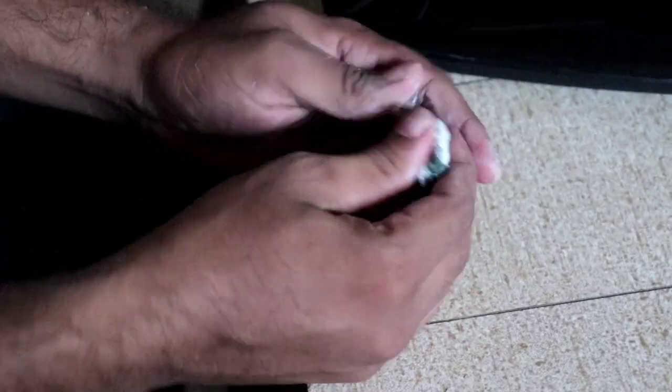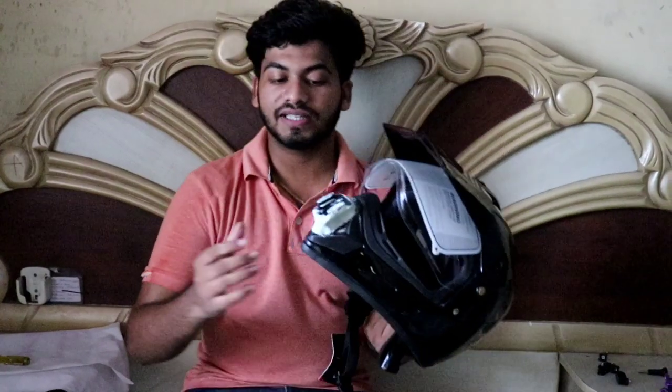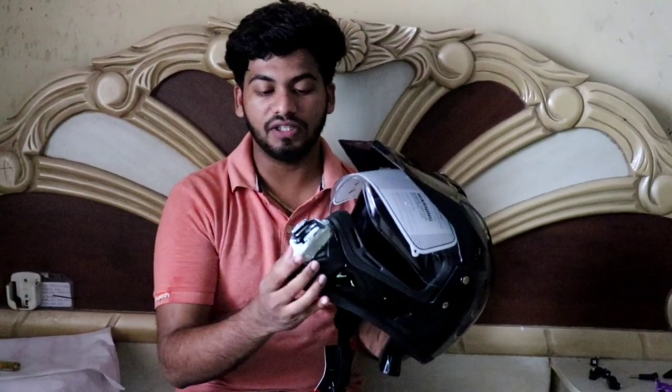Now the clamp is mounted on the helmet using M-seal.